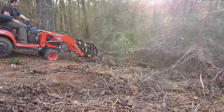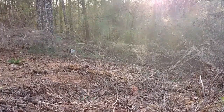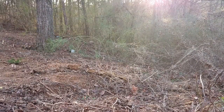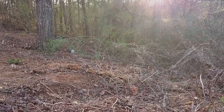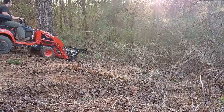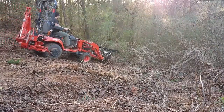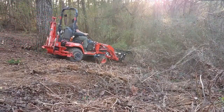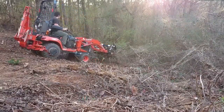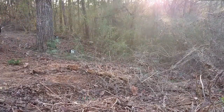Here I'm pulling out some more brush — all that vine on it is kudzu vine. It's just been fun clearing it out. Like I said, I'll push it over first and then grab it.